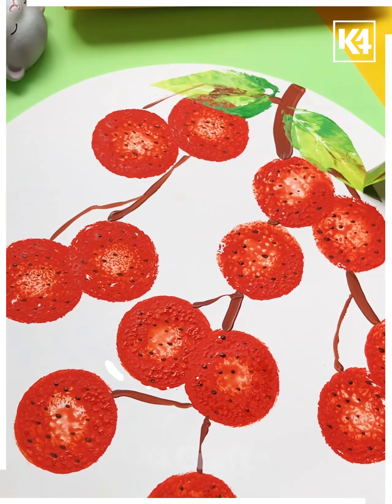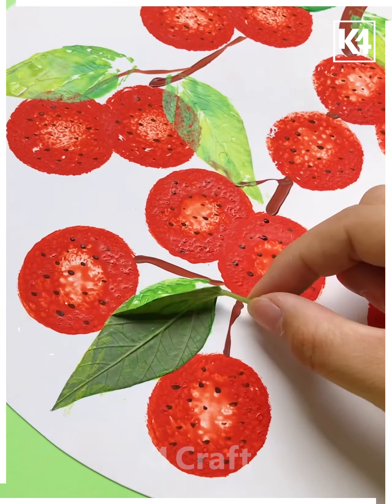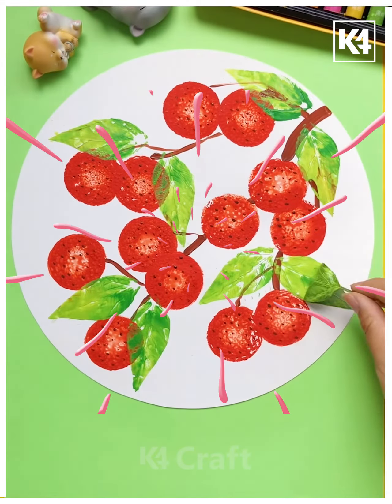With real leaves we are copying out the structure of the leaf followed by dark green color, and you can see it's done. Thanks.